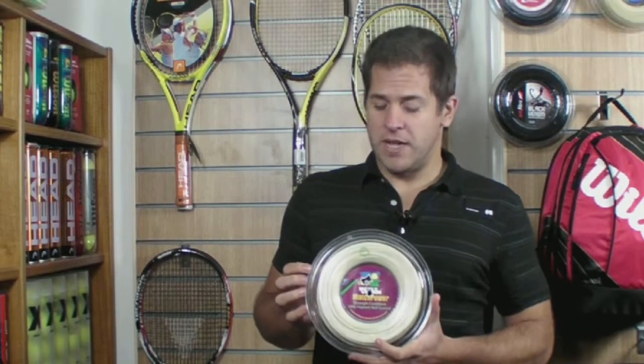I've used this string quite a bit myself, and quite like to string it up in about the low 50s. It gives excellent spin and bite and is still very comfortable. I highly recommend you take a set out and give it a try.